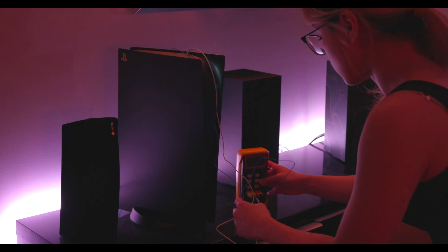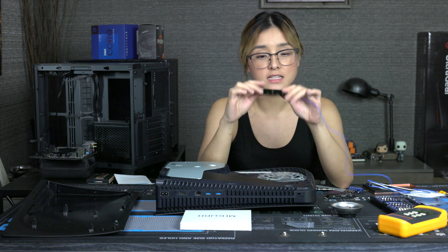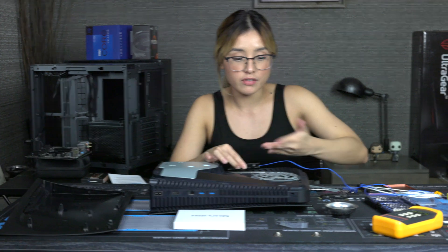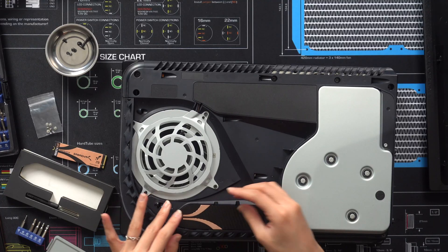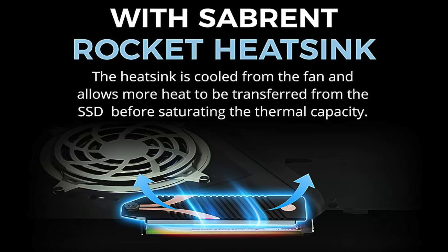You'll be really impressed with how much better the Subrent does against this double-sided heatsink. This heatsink actually isn't that bad — it has a lot of surface area and it's double-sided. But because there's not a lot of air that goes through here, I feel like this would do better in a PC. This is the Subrent heatsink, and what I love about it in particular is that it's already the cover for your SSD.